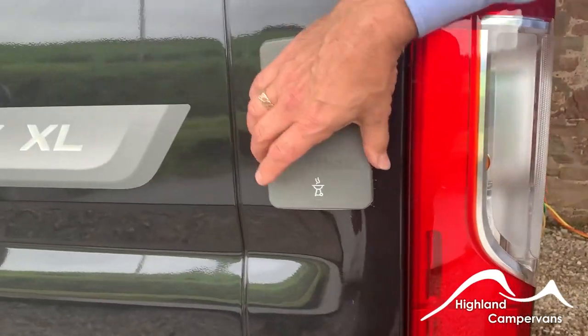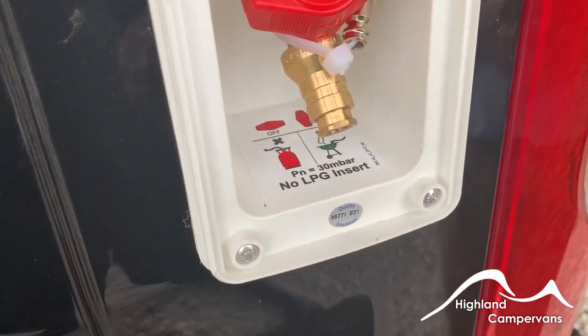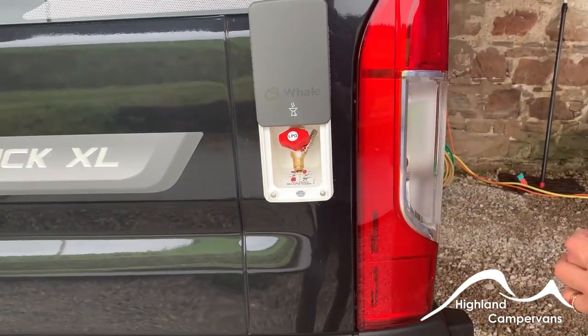On the back three-quarter panel your external gas barbecue point — unclip the fitting that's provided, attach that onto your rubber hose for your gas barbecue and then you can connect up and use the gas supply from the onboard tank.